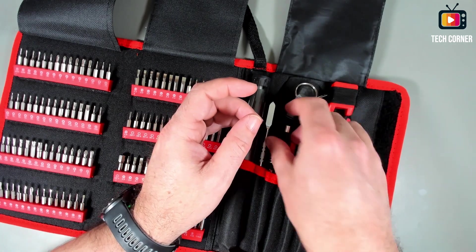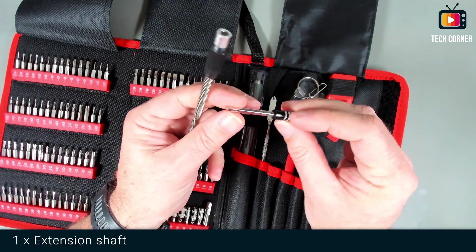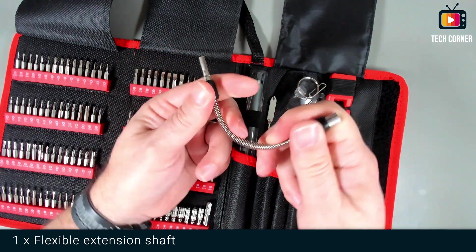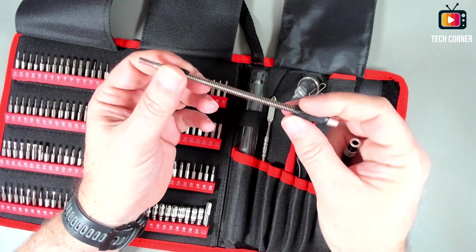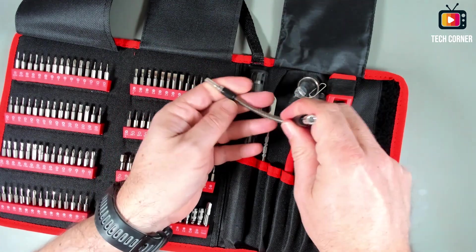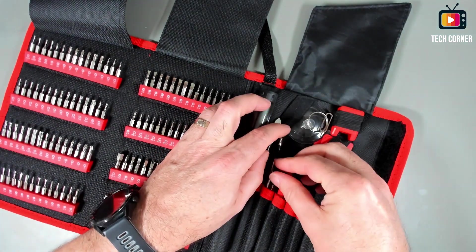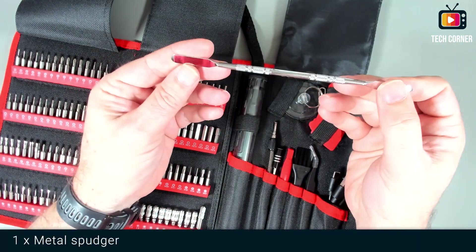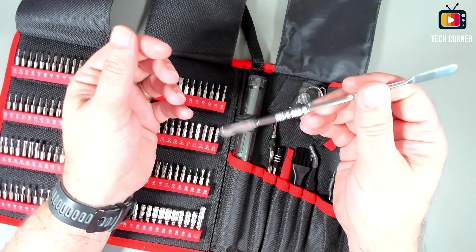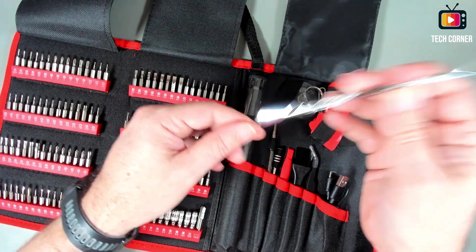We also have what seems to be an extender shaft, and a flexible extension shaft as well. These will allow you to screw or unscrew in harder-to-reach places. And we have a metal spudger — that can work as a lever to remove glue or pry open things. Very nice tool also.